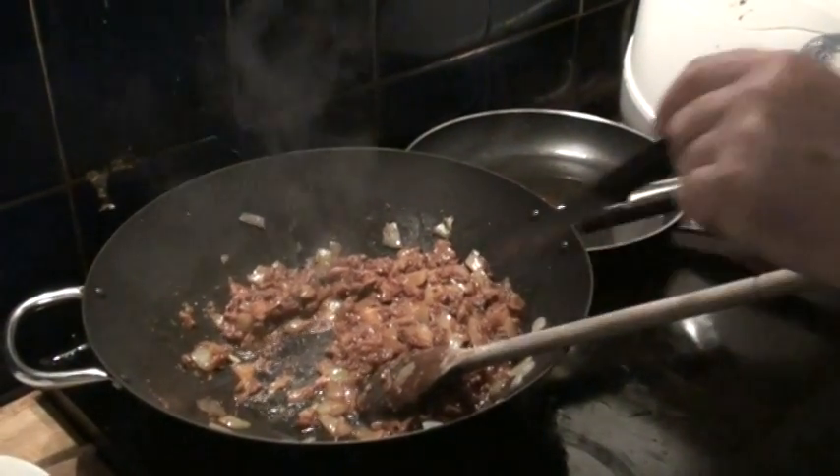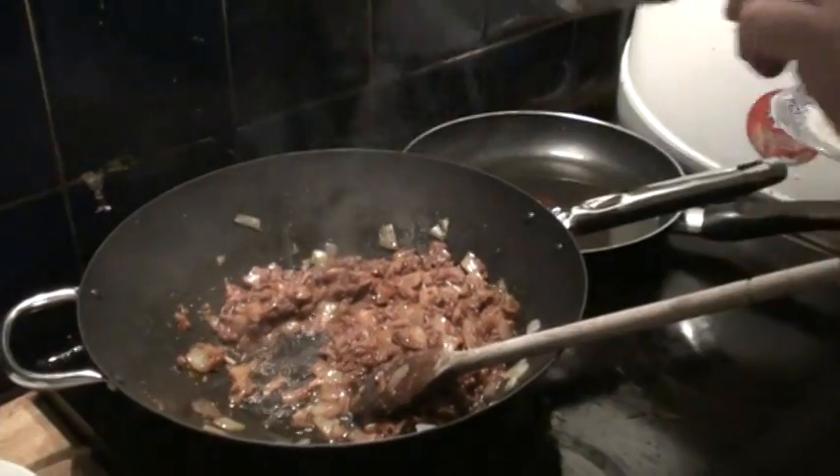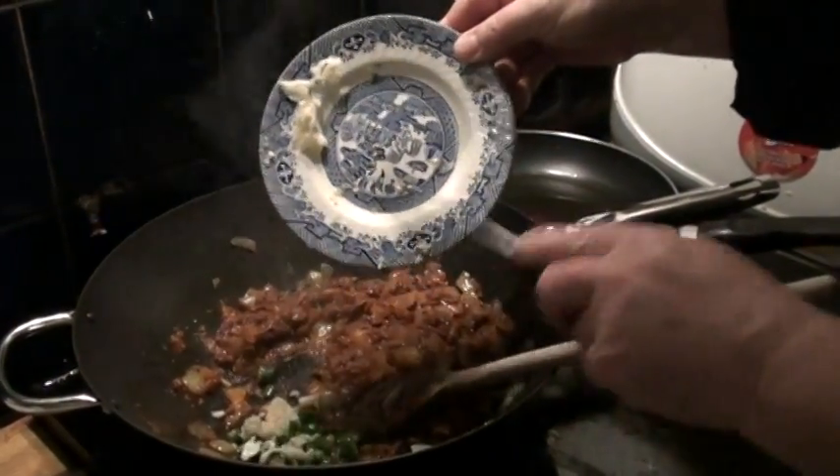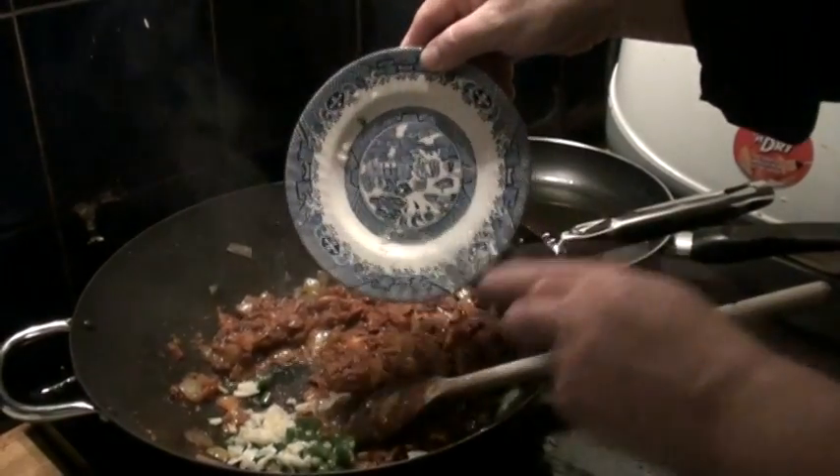Okay, so into your fried minced meat, tomato, and onion mix, you then add chilies — there's three large chilies in there — and garlic.